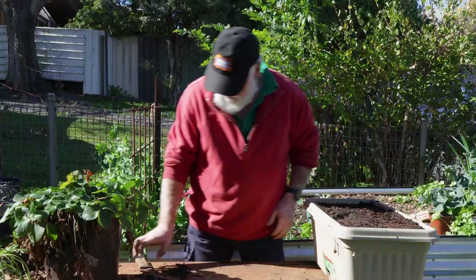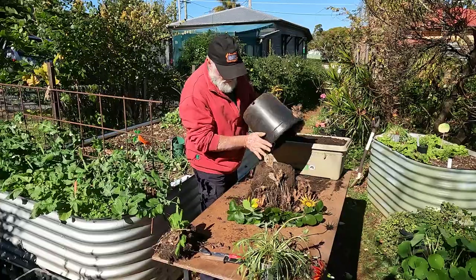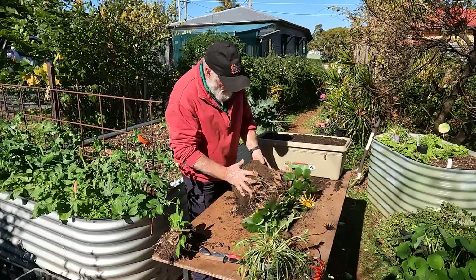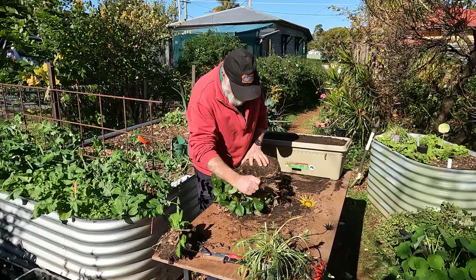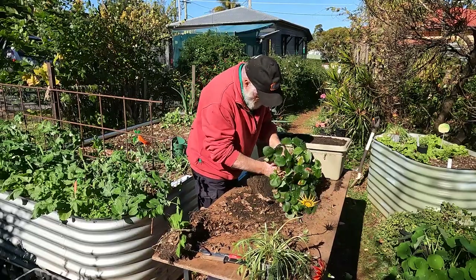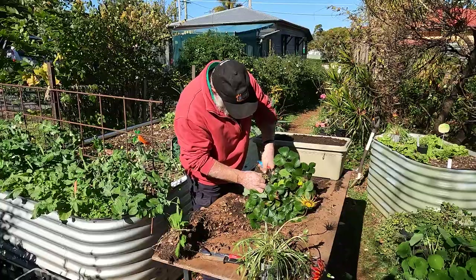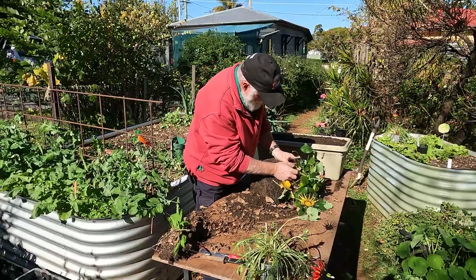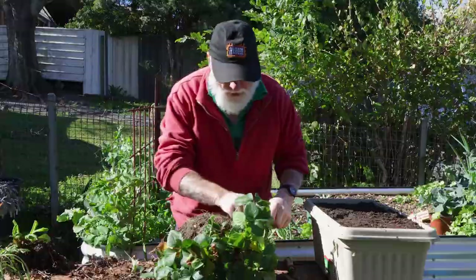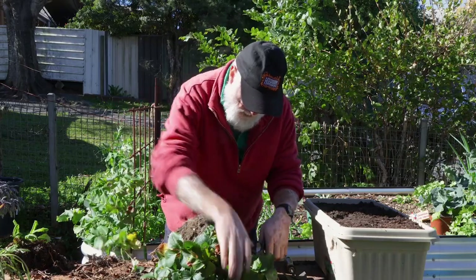Now for the strawberry — I'll just tip the whole lot out. I'll tidy up a bit around the sides. I can remove some of these older bigger leaves since there's new growth coming through from the middle of the crown. I don't need the older leaves for now, and removing them will also help with transplant shock because I'm going to be cutting and chopping roots.